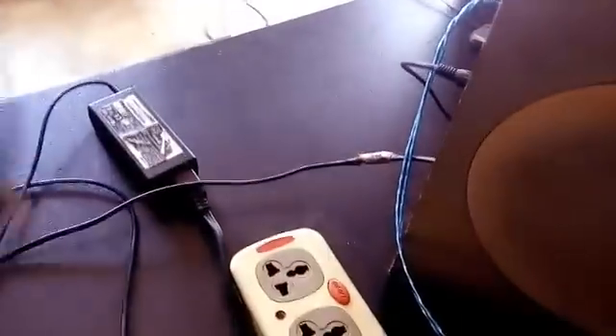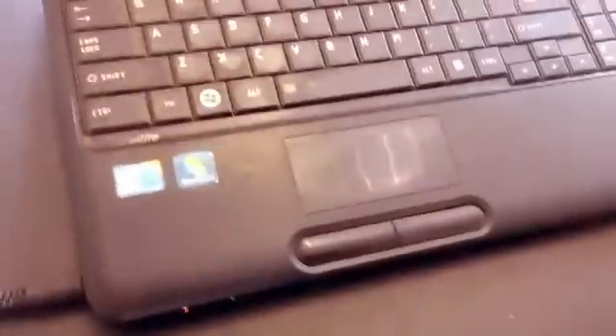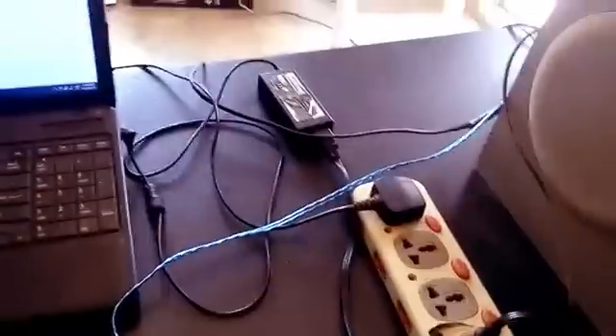I have a subwoofer here I would like to turn on as well. This is the audio cable — I'm going to plug this into the headphone jack on my laptop. Okay, so can I play a song now? I'm actually playing some audio, and the audio is coming through.